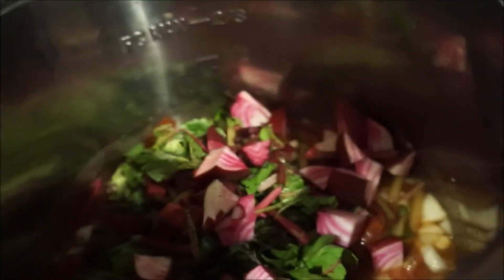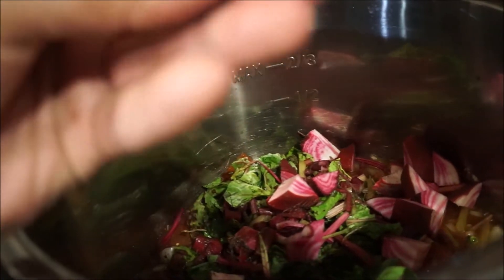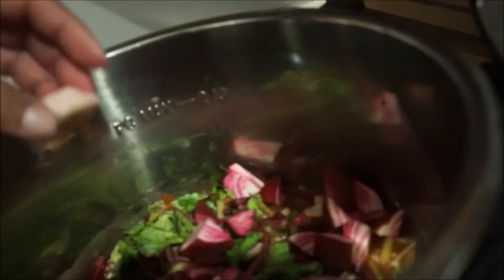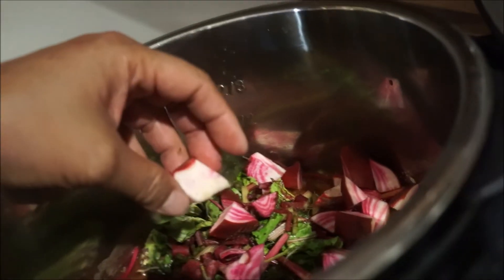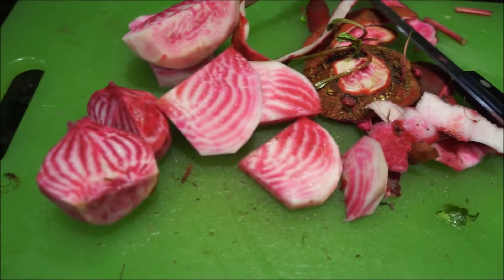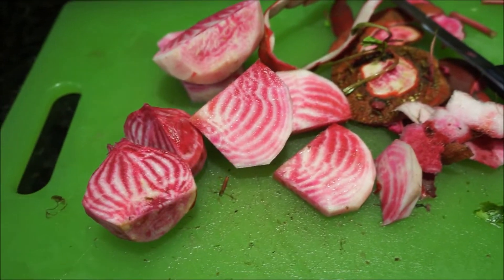We're gonna let it sit a bit before we move on, but isn't it pretty?